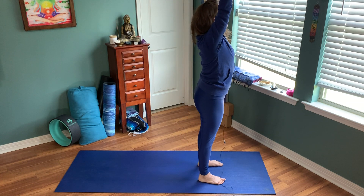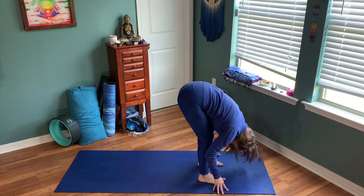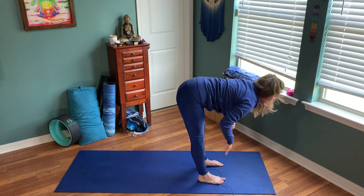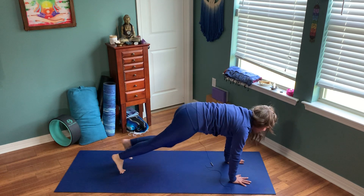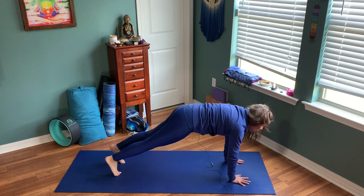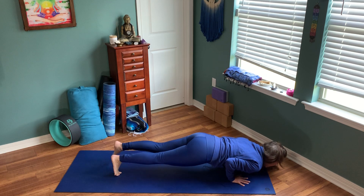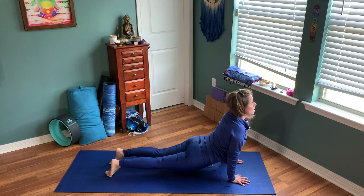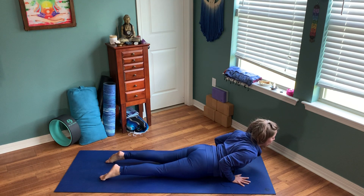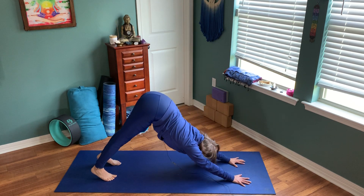From here on our exhale we're going to sweep those arms back down towards earth, sending those hips high again. Inhale halfway lift, flat back. Exhale, plant your hands, step it back towards that high plank. Full inhale here, holding that plank. On your exhale, shift your weight forward, drag your elbows in. Inhale upward facing dog — or maybe those thighs are resting and you come into Bhujangasana, cobra pose. Exhale, turn the toes under, send the hips up, downward facing dog.